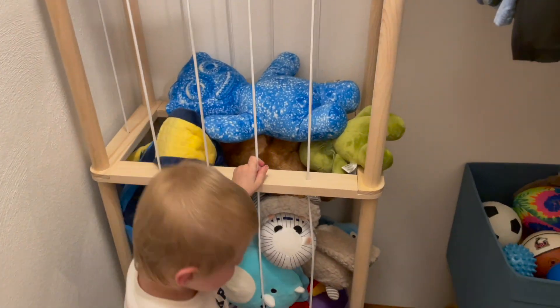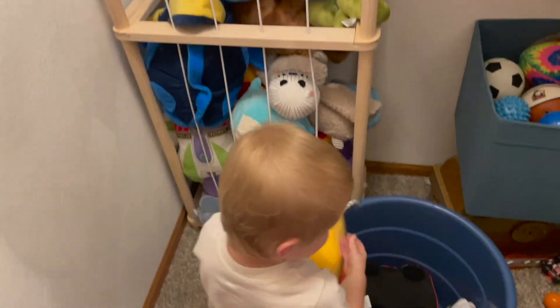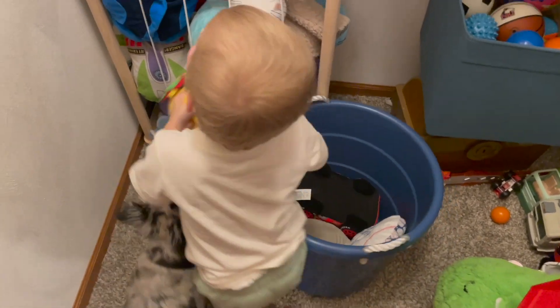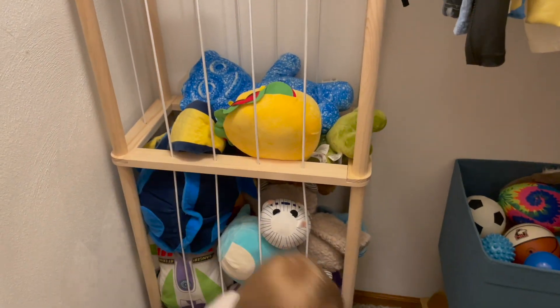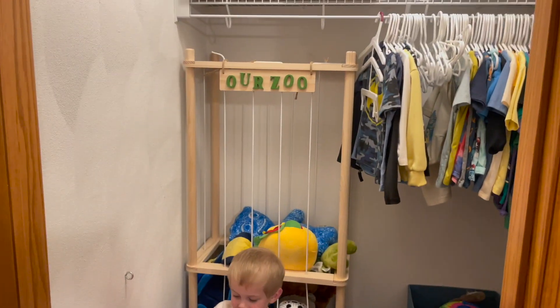He's really starting to fill it up here and get them all in there. I would definitely recommend this product — it's something fun for them to play with and use their imagination. Pretending that it's the zoo is great, and it's also great storage. Definitely good quality, and I would highly recommend.